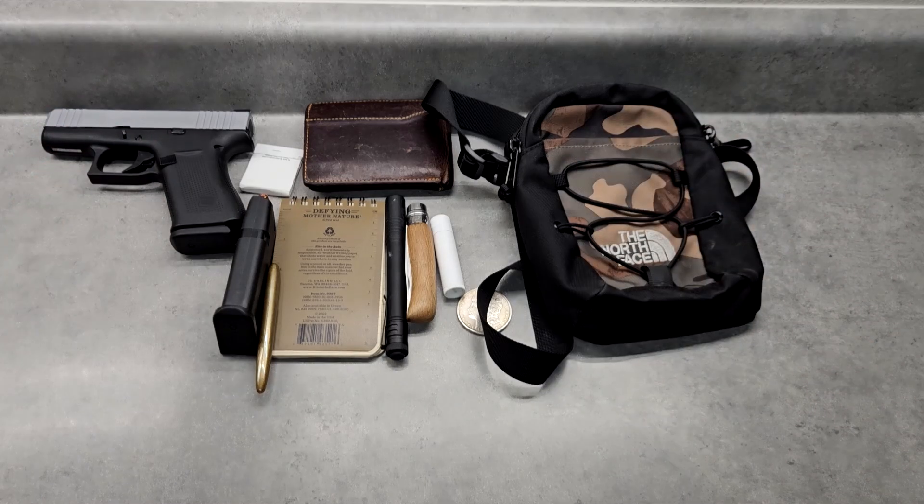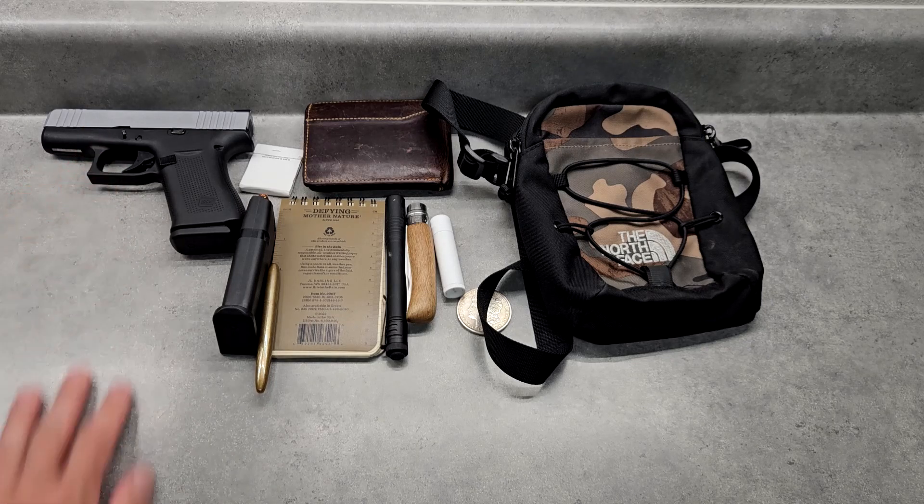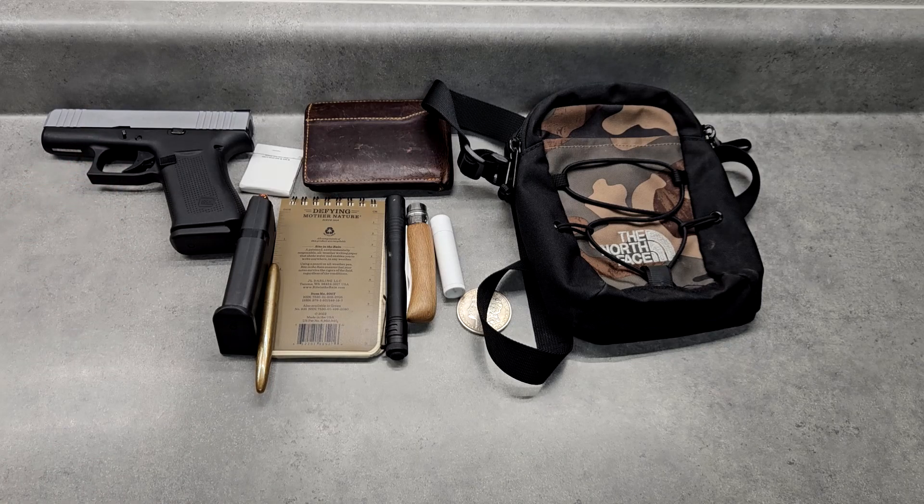If you want, you can also put a pocket holster in there — the kind meant for pants pockets — and then place the firearm inside that. I've done that as well. It's a Glock, so I'm not worried about it going off on its own, but that's an option. Overall it's highly utilitarian, and it wasn't that expensive — it just could be improved a little bit. Thanks for watching, stay tuned for more gear reviews.